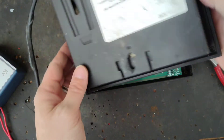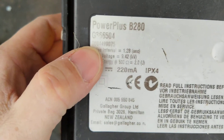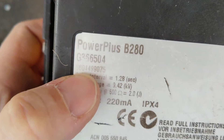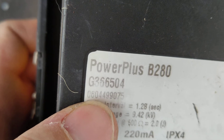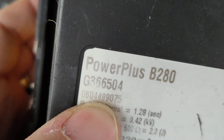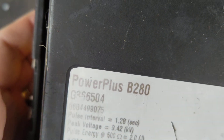How old is this unit? 2006. That long number there is the serial number. The first five numbers correlate to the age of it — the first two digits are the year, so '06' means 2006. The '04' is the week, and the fifth number, four, is the day. So it was built on the fourth day of the fourth week of 2006.